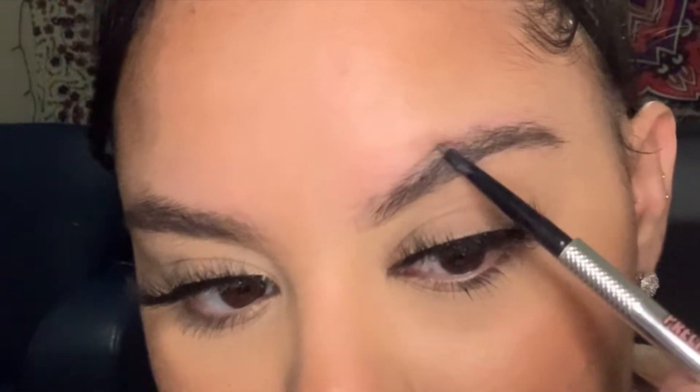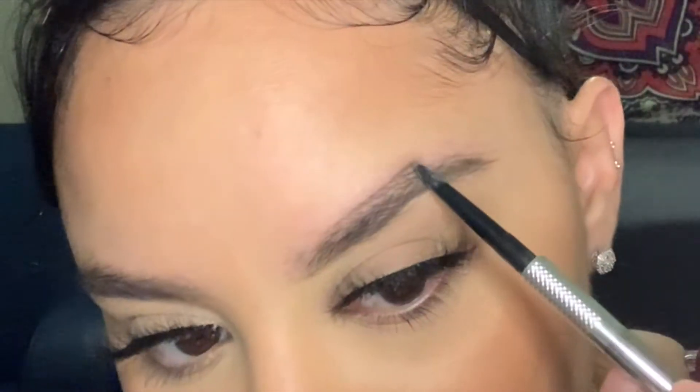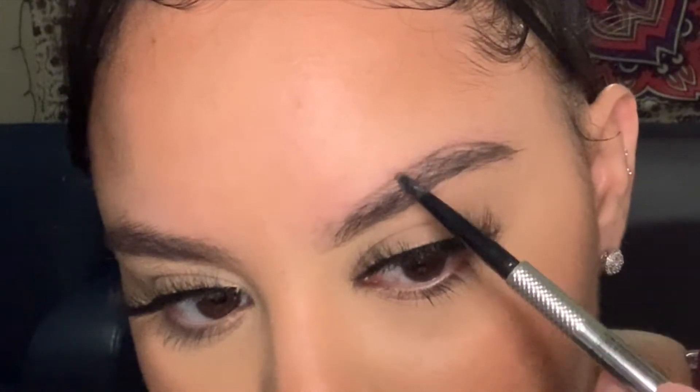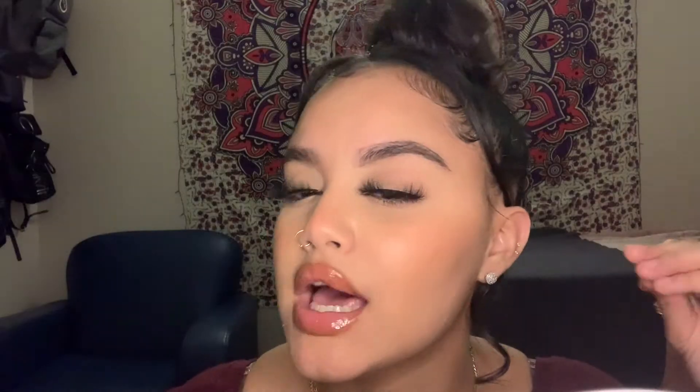Don't worry about messing up because we have concealer, so it's easier to just embrace it. Then I'm going to go to the top of the brow and do the same thing, filling in sparse areas and defining my shape a little bit more. So that is kind of just like an outline of this brow — I've just outlined how I want it to look in the end. I'm going to do the same thing on the other side and then move on to the next step.